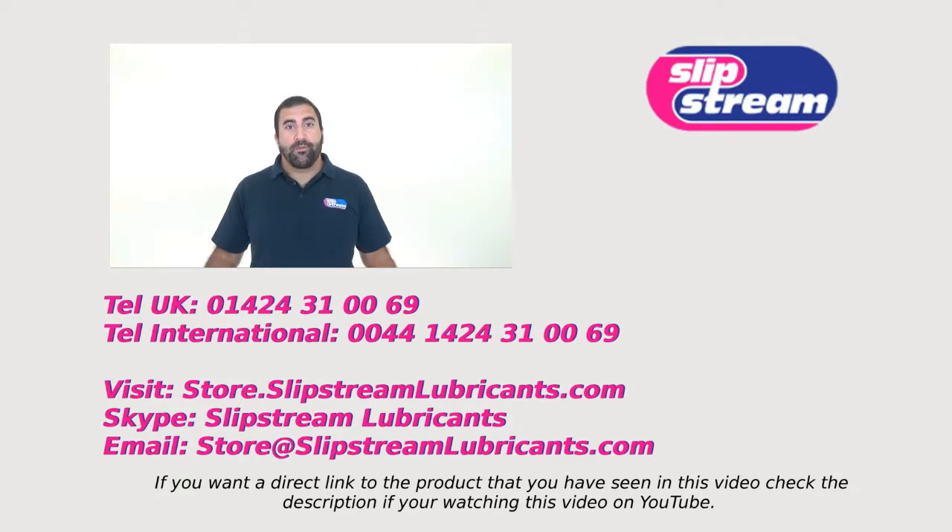So if you're looking for a high temperature extreme condition grease that maintains its stability and provides protection within these temperature ranges, then BS2 and BS3 are the products for you. If you have any questions, please feel free to contact us by phone — the number is appearing on screen — or find us on Skype by searching for Slipstream Lubricants. You can also buy the products directly through our online store at store.slipstreamlubricants.com. Thanks very much, have a great day.